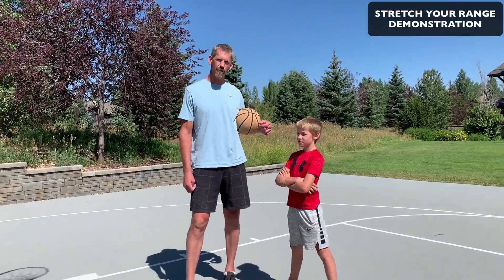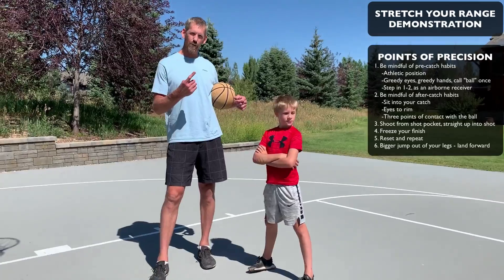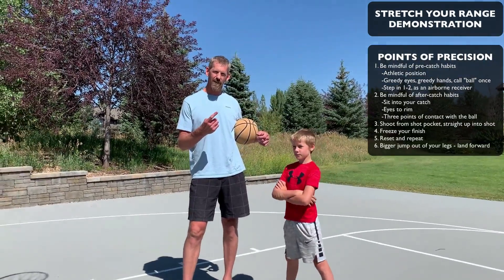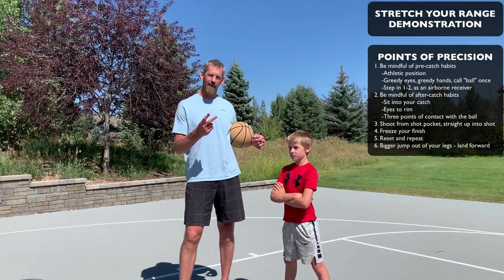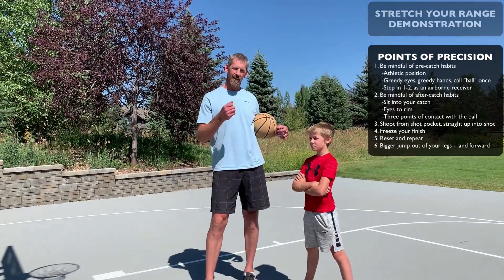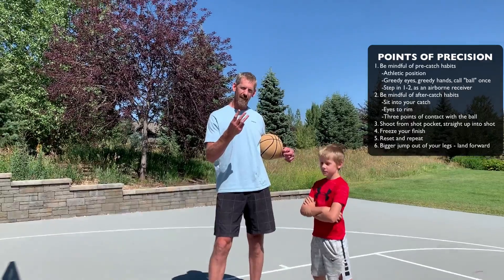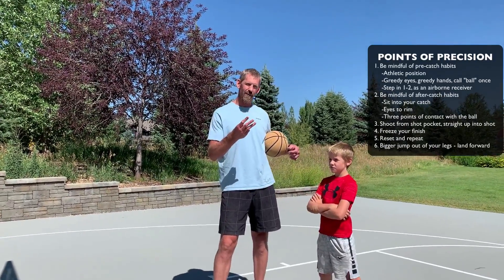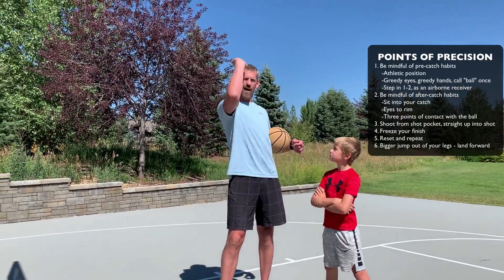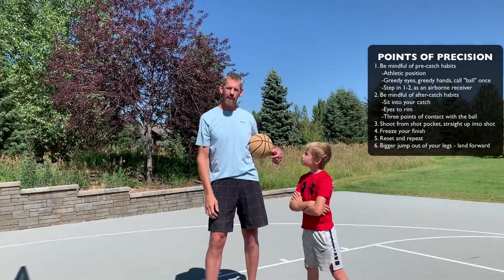I'm about to demonstrate stretch your range. Remember points of precision. We're going to do our pre-catch routine always — we're going to be physically available, we're going to communicate, and we're going to be an airborne receiver. Then our post-catch routine: he's going to sit into the catch, his eyes go to the rim, and he's going to get three points of contact. From there he's going to get the ball to the shot pocket and up. He's going to freeze his finish and then reset and repeat.